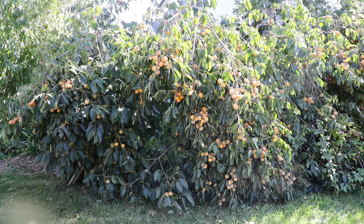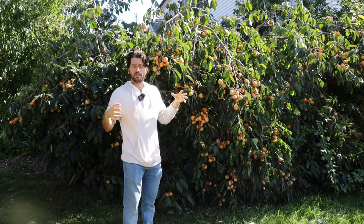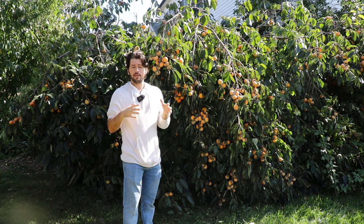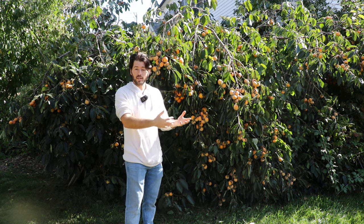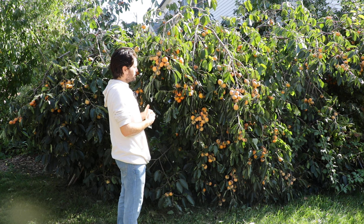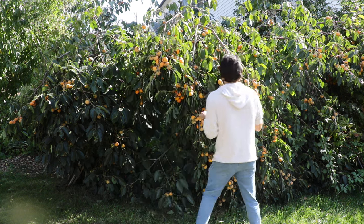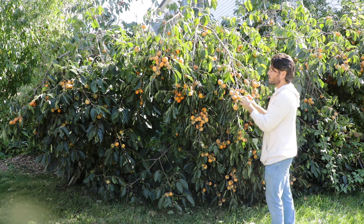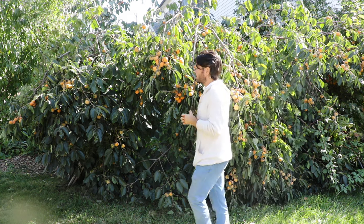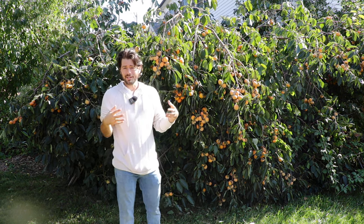Now we're looking at my Rosianca persimmon. This is a hybrid of the American and the Asian persimmon. Any of the hybrids you'll find are combining the traits of the American and the Asian together to create offspring selected for whatever reason. This tree in particular has gained the traits of being a hardy tree, a much larger tree. The fruits are much more productive in terms of sheer number because the fruits are smaller, and the fruits do resemble a good compromise of an American and an Asian persimmon combined into one.